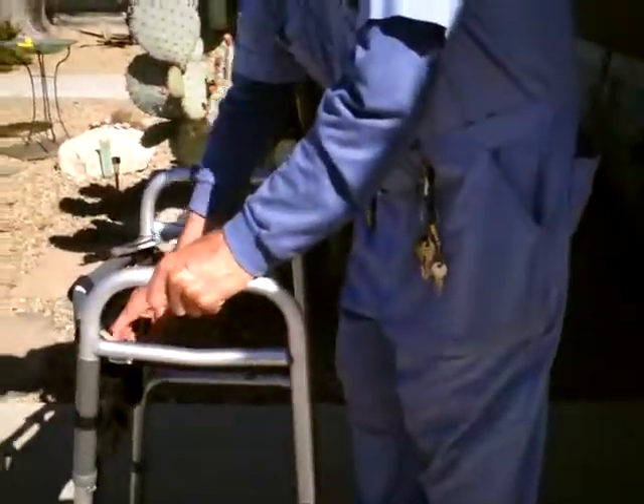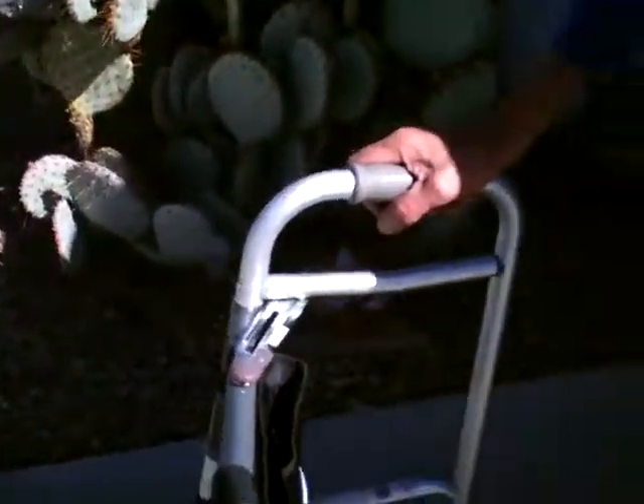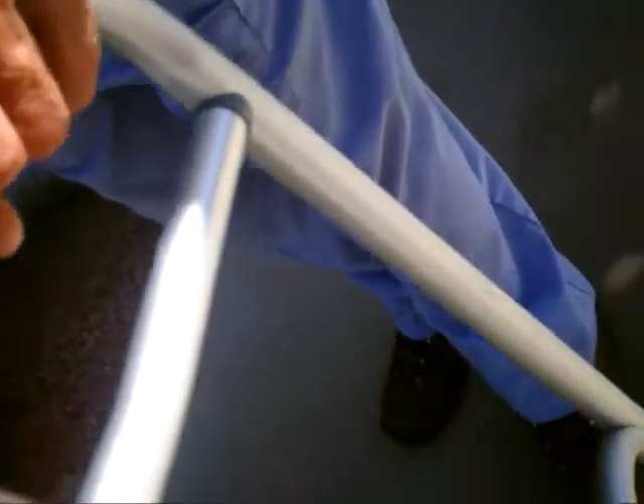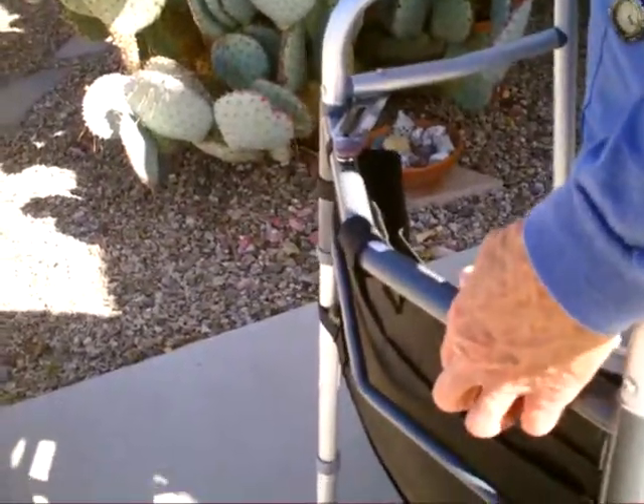Then I've got this baggy. There's a jacket in there. Okay, that holds it open.